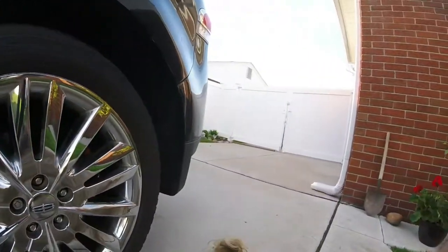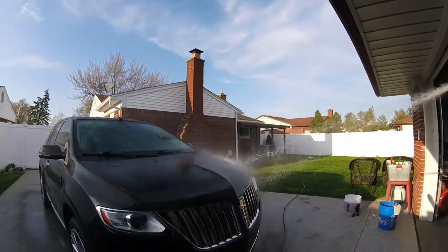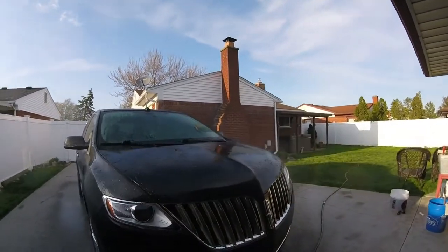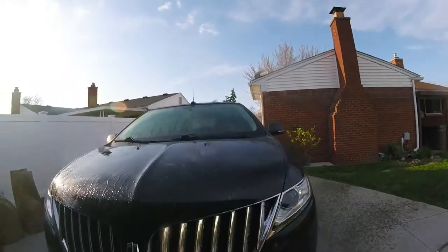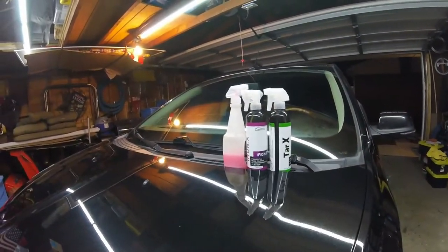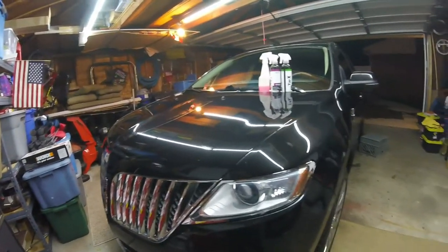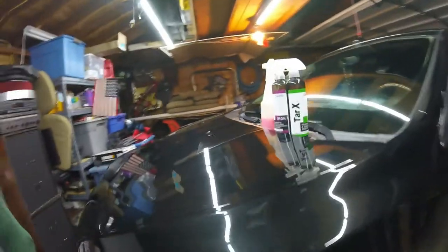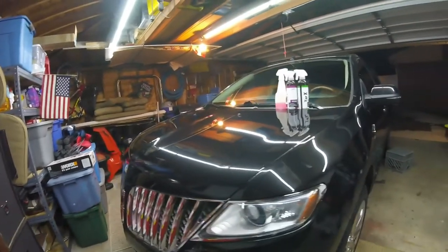I'm going to start with the wheels. I already got it deconned and prepped to get going on a finishing polish — I think it's called Finishing Sealant from Giro's Garage. That's what I'm going to do, and then take out some of these scratches.